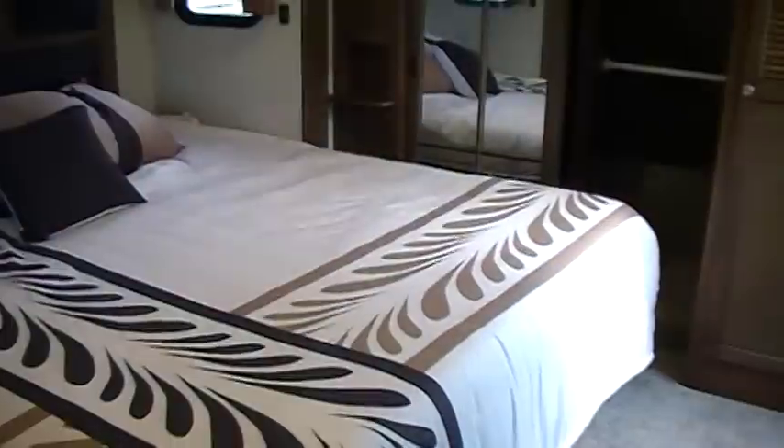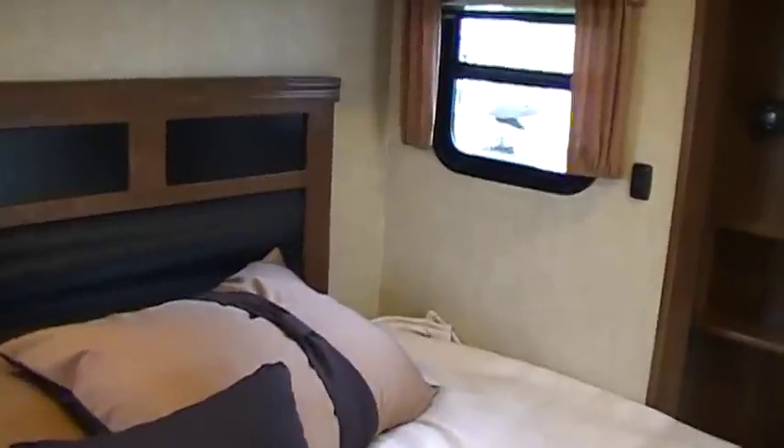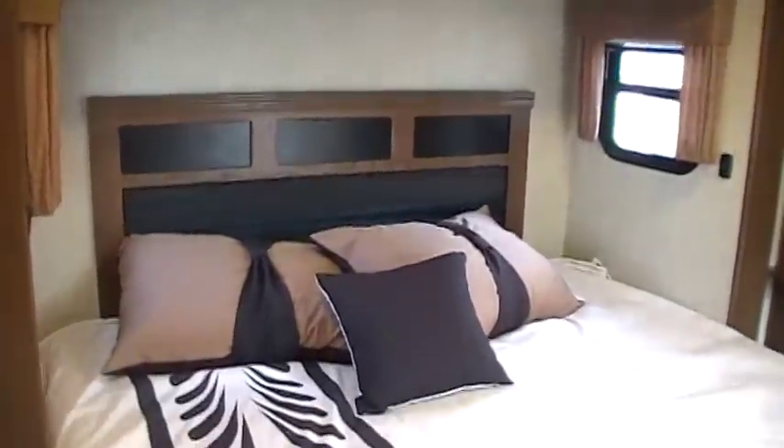Going up here we're entering the bedroom. There's a light switch right when you walk in. There's plenty of room at the foot of the bed to maneuver and get dressed in the morning, and room on the side of the bed as well. Heat vent in the floor and a TV antenna crank-up handle. You've got individual light switches on each side of the bed — a lot of them only have one switch for both, or you have to reach up to flip them. Nice headboard, and the bed raises up with storage underneath.